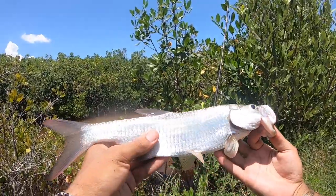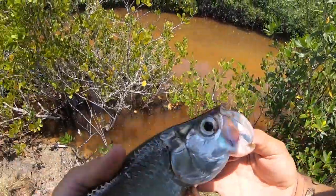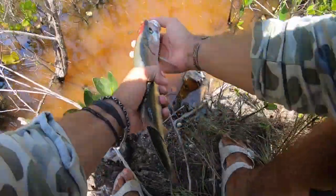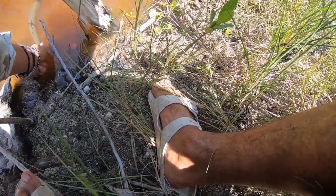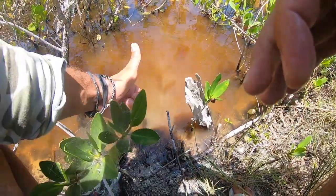Hopefully one day when I go back to that same spot he will be a 50 pound tarpon and a little better of a fight. We send him on his way — hopefully he goes and becomes a world record one day. And there he goes.